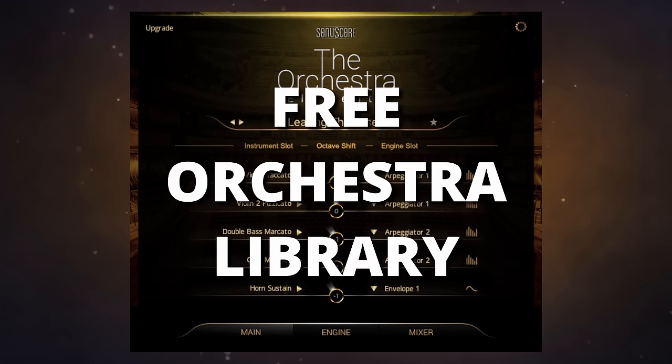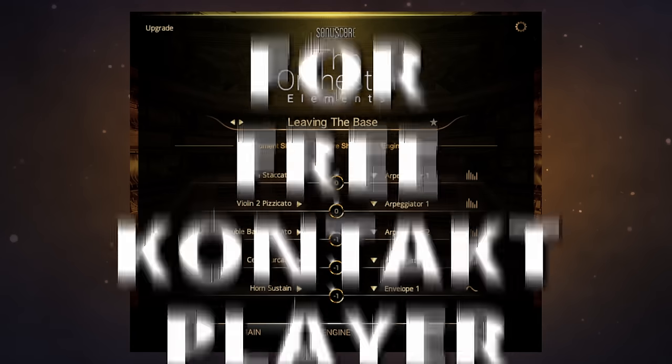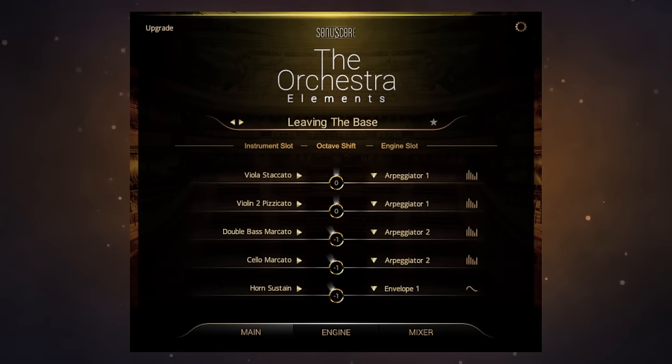This is a free orchestra library and it works with the free version of Kontakt, and this is how it sounds.